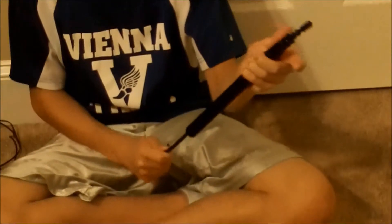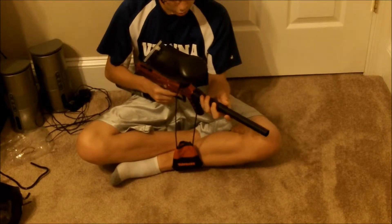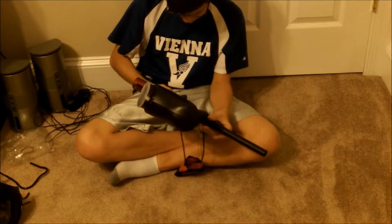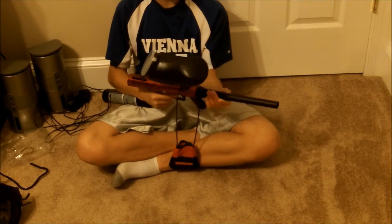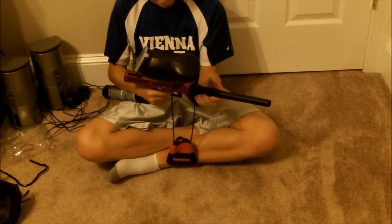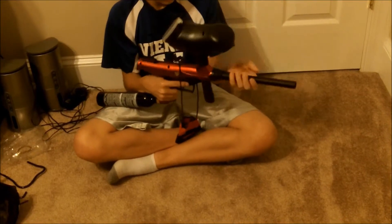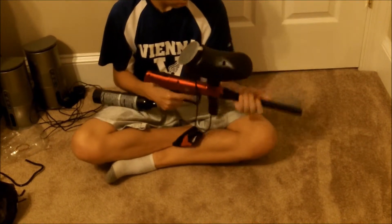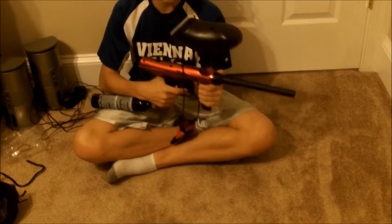To use the squeegee, you stick it down the barrel and pull it through — it's kind of hard to push down but it cleans it out. Do it over a paper towel or a sink. This gun is really light, probably about four to five pounds. I recommend this gun as well as the Spider Victor — these are both really good starter guns. Now let's shoot them and see how they do.